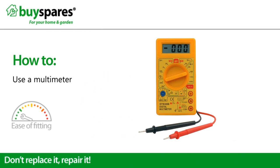Welcome to BuySpares. This video will explain to you what a multimeter does and the types available.